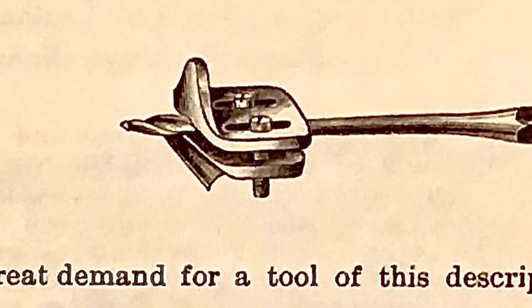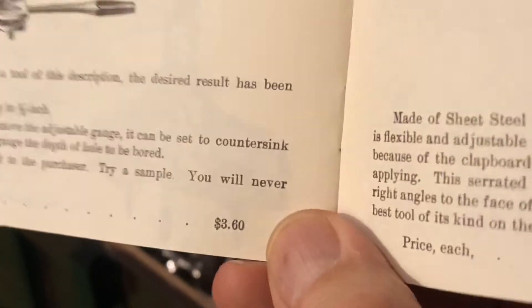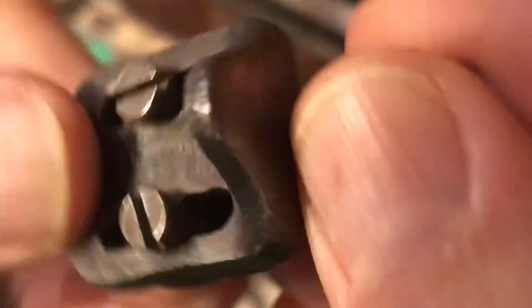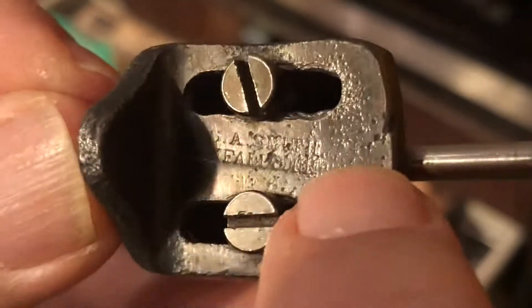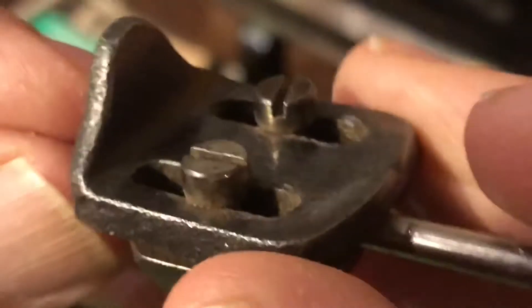There are examples of these that actually have a patent date on them, but the one I have does not. That's fairly pricey — oh, per dozen — not so bad. If we look closely, we can see the stamp of Otis Smith at the top and Rockfall, Connecticut underneath, but there's no marking for the patent date on it.